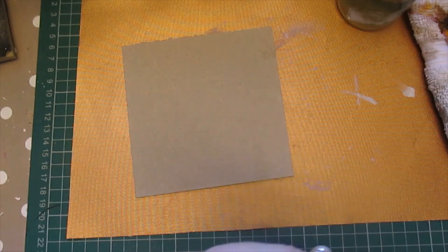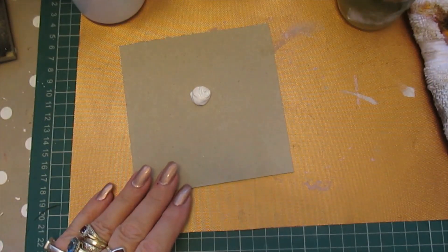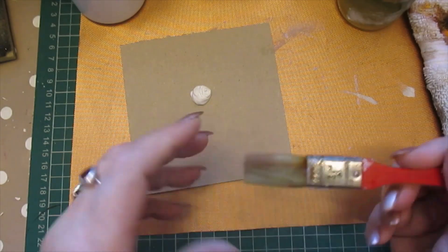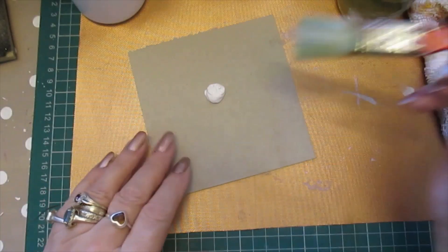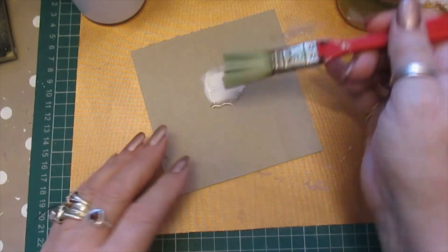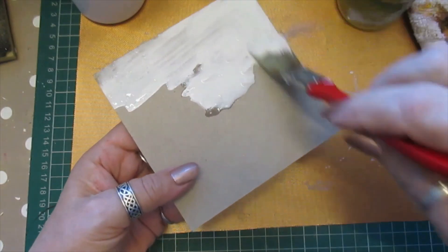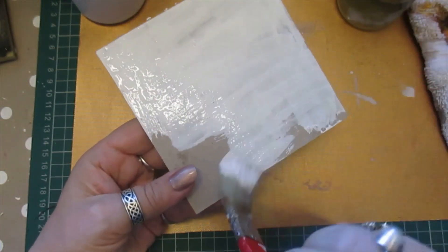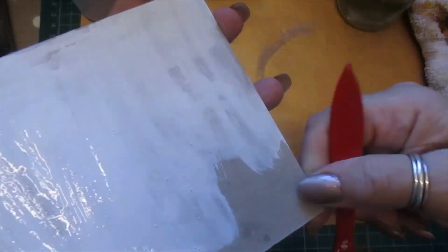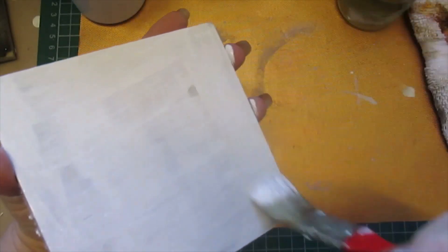I'm just going to use this white acrylic and use my little normal paint brush. I'm going to wet it first — that makes it quite a thick paint. I want it to go all over and this will seal the board anyway. We're going to dry this and give it another coat I think.